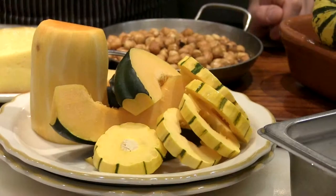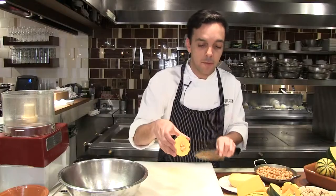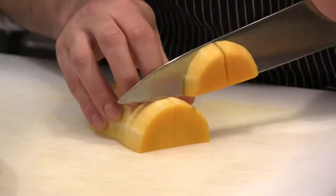Basically, we're going to cut all the different squash we have. The delicata, we're just going to cut in pieces and remove the inside, but we're not going to peel it. The butternut squash, we're going to peel it, and we're going to cut in pieces.